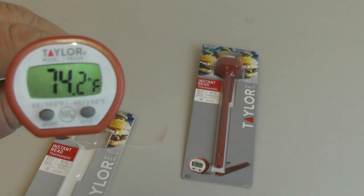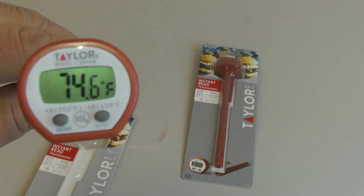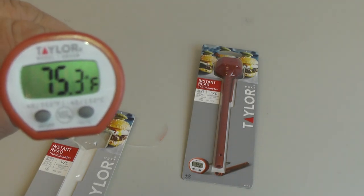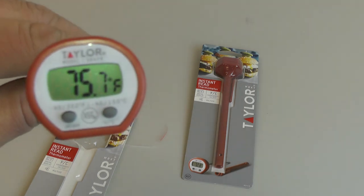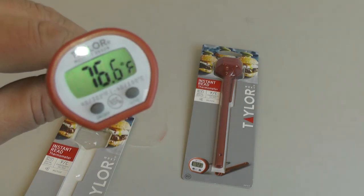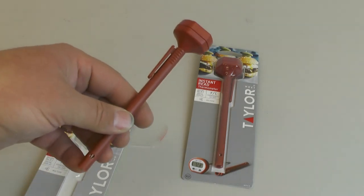We use Fahrenheit here in the US, so this reads from minus 40 up to 302 degrees, which is a pretty good range. You can use it in the freezer, and you can also use it in the oven when cooking — just don't leave it in there at 302. It's great for checking the temperature of meats and all kinds of other uses.